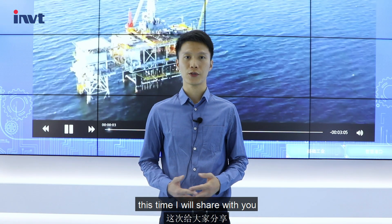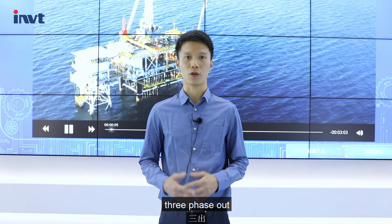Hello everyone, I'm Neil. Welcome to IONVT Power's channel. This time I will share with you our 3D phase in, 3D phase out HT33 series 10-40 kVA tower UPS.